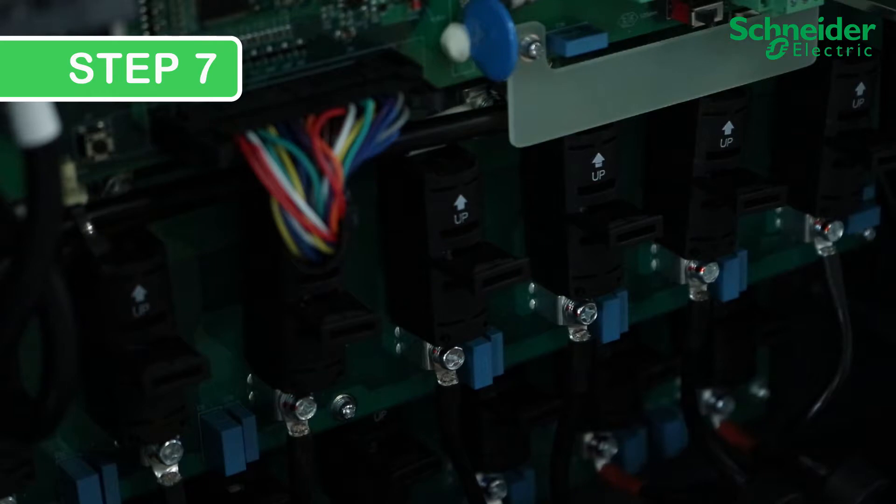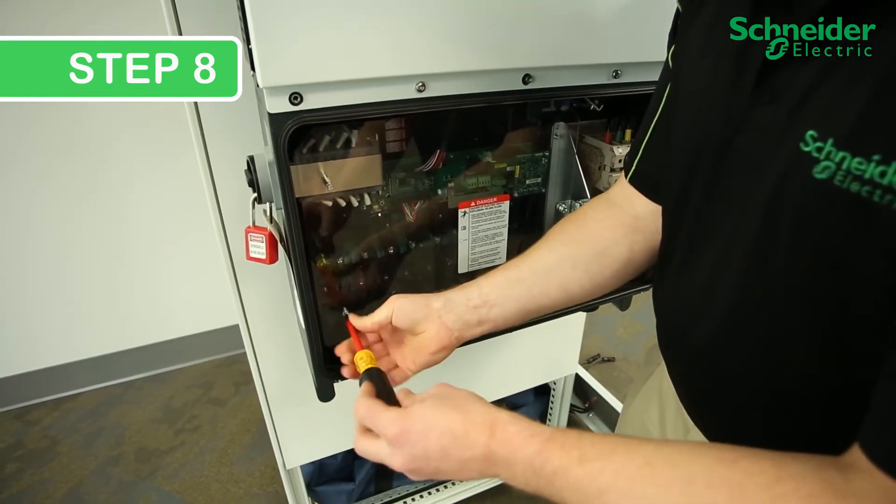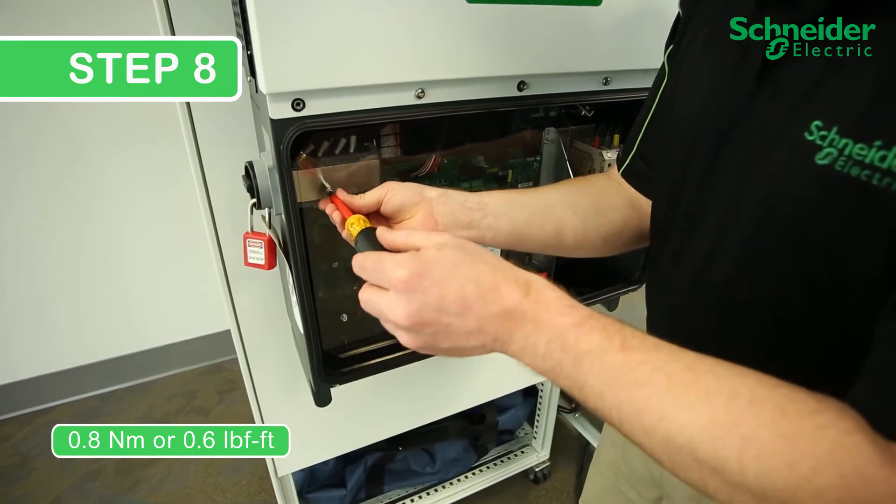Make sure you have positive lock on the top and bottom terminals. Step 8. Close the protection panel and torque the number 2 Phillips screws to 0.8 Nm or 0.6 lb-foot.